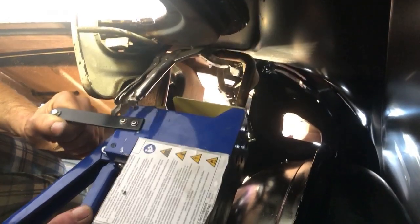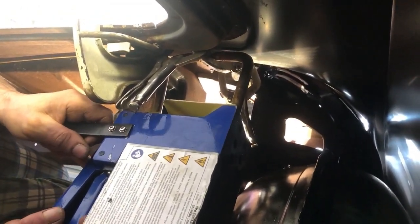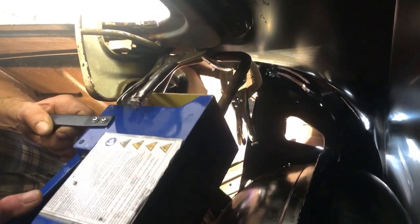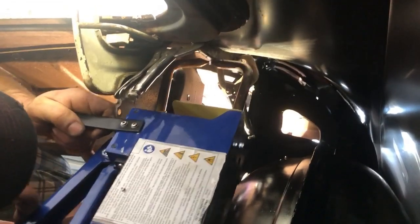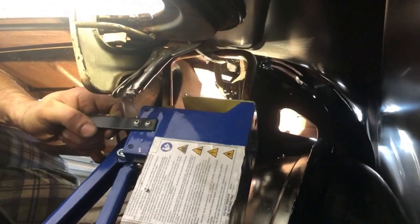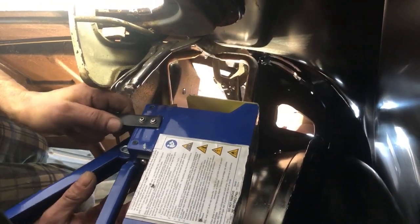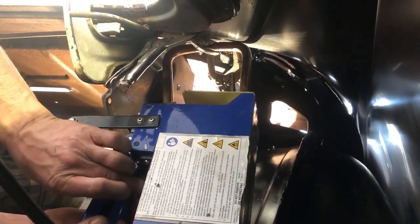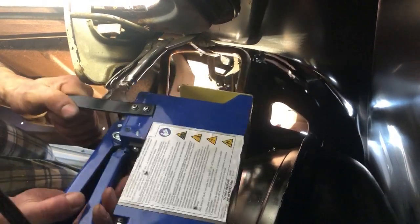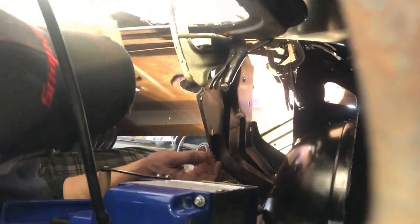You can tell by the buzz on the spot welder if you're getting a good connection or not — so far I'm not getting that buzz. Being in the trunk it's a little bit hard to move around and make sure you've got a good connection. We may resort to the MIG welder on this just because we're not getting the ground. We'll try once more in here; if not we'll get the 110 Lincoln in here and do a couple of tack welds. These spot welders are not easy to maneuver — they're extremely heavy.